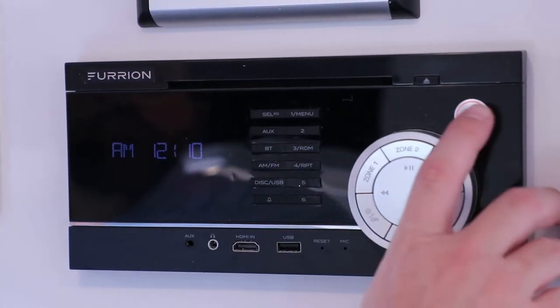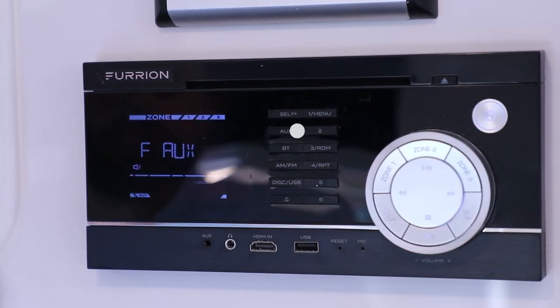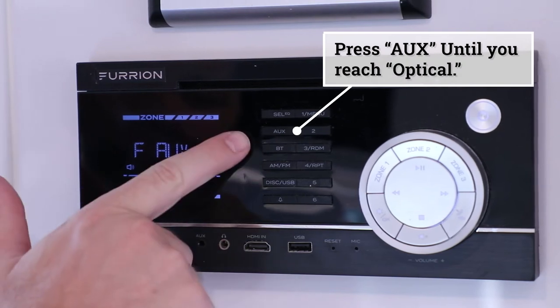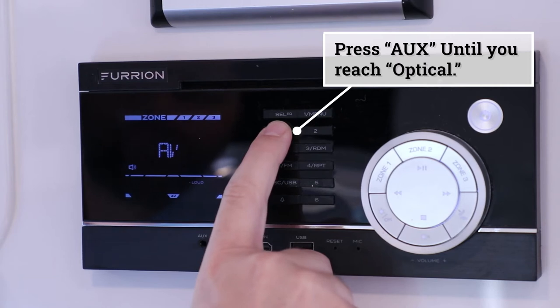Now here at the radio, first we'll definitely want to press the power button to turn the radio on. Once it boots up, we'll simply select the auxiliary button. You'll press this button until you get to optical.